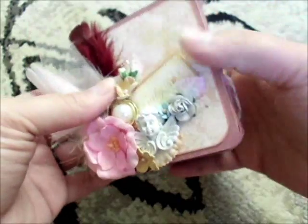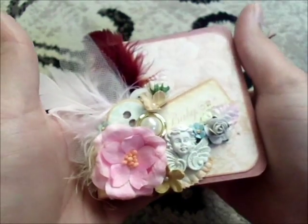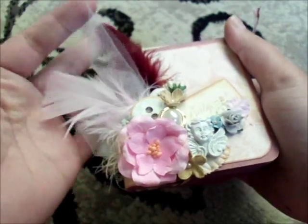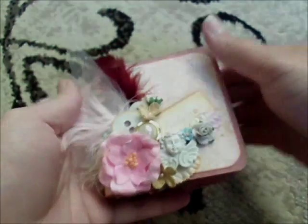I pretty much used up every little piece I had left, so that was lots of fun to make. Thank you for suggesting it! If you guys have any other questions or video requests, just let me know in the comments and I'll be happy to make a video for you. I'll see you guys next time — bye!